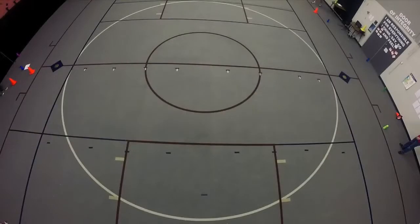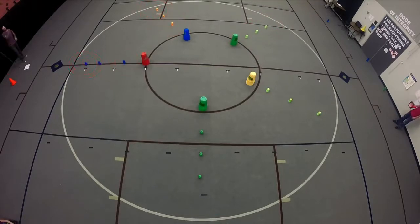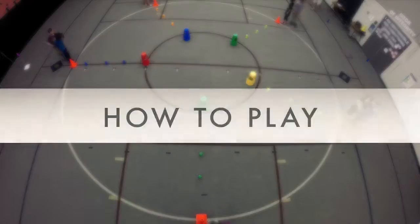To set up Triple Up Triple Down Tower Relay, begin by placing each team's set of jumbos in the center of the gym. Next, place a down-stacked 363 starting three feet away from the center jumbos. Make sure the cups are evenly spaced apart. Finally, set cones or markers around the outside perimeter to represent the starting line for racers.